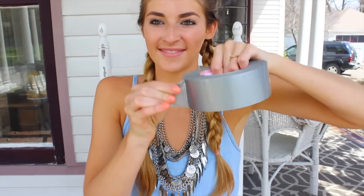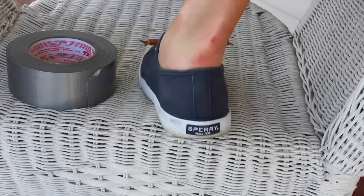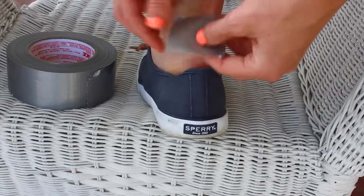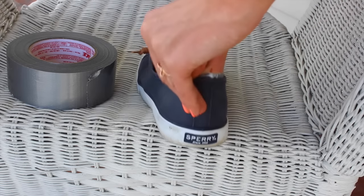This next life hack is if you have shoes that are giving you blisters. I was actually wearing Sperrys and they've been giving me blisters. All you do is take duct tape and put it on the back of your heel. You might think you could just use Band-Aids, but this works so much better because it's a lot more cushiony and it actually sticks on your heel.